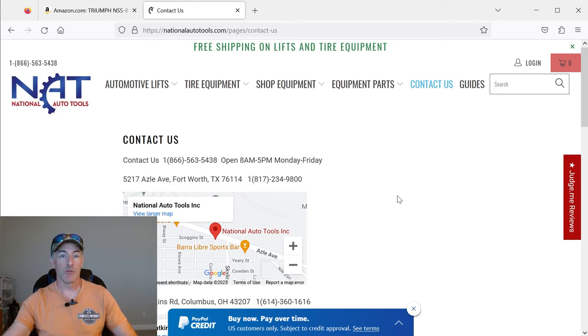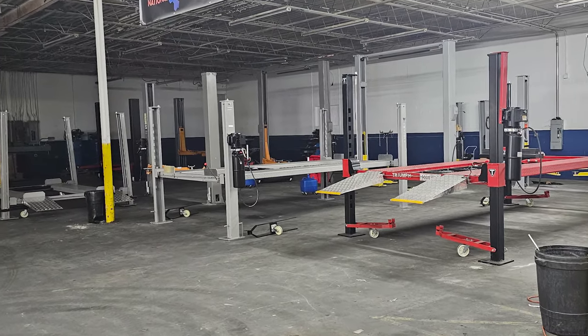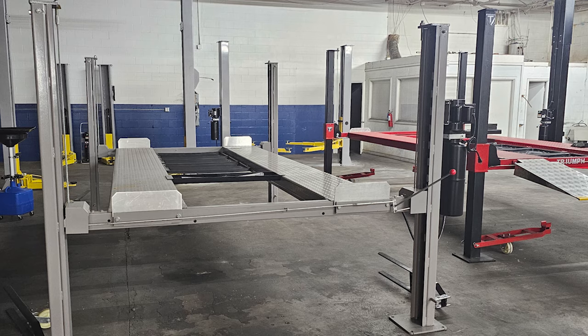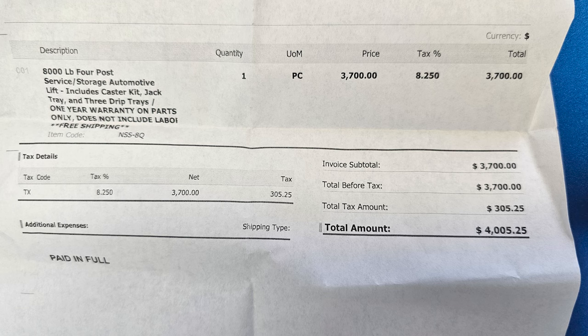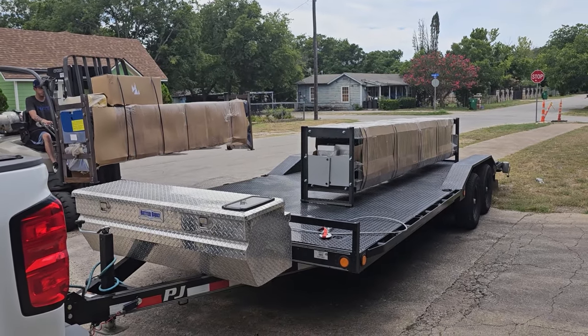So I called them up and asked if they had a showroom floor you could come down and look at, and they said yeah. I found myself looking at a showroom floor and was able to put my finger right on the lift I was looking at, talked to the people down there, and had a good feeling about it. So I decided to make a deal and paid $4,005.25 out the door — absolutely fantastic. They loaded me up, and I actually bought two lifts there, but that's for another story. They even threw in a nine-gallon oil drain for free.